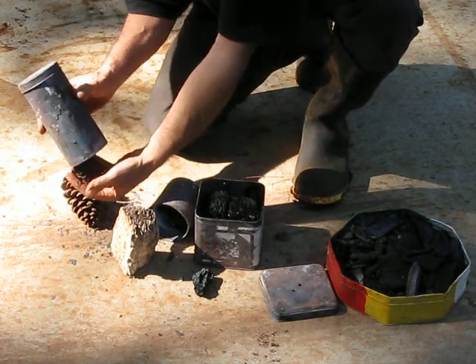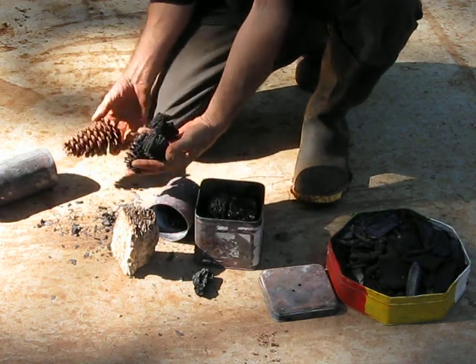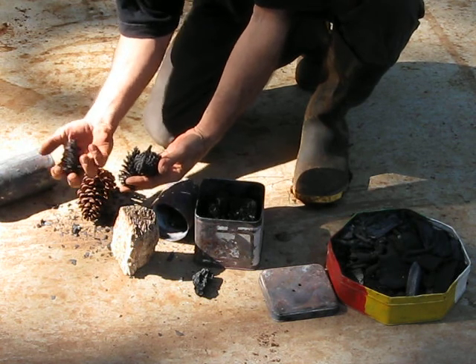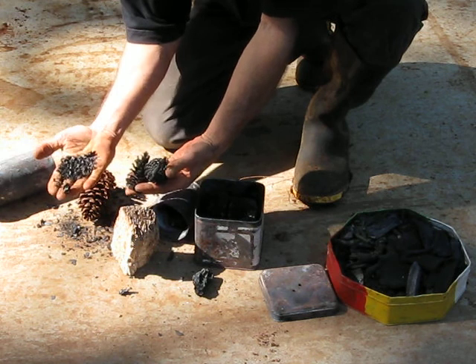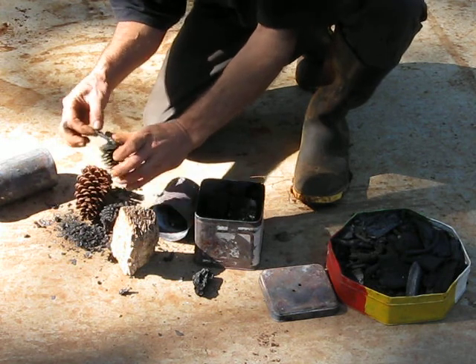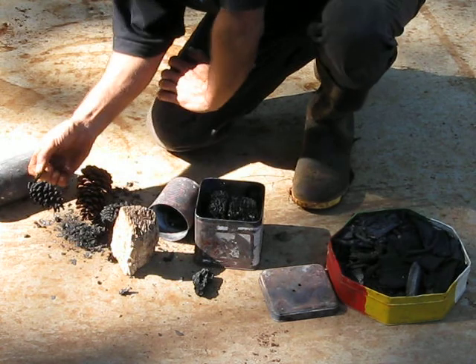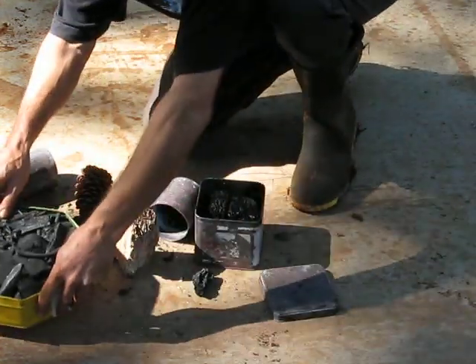I put a couple of pine cones in there — smaller ones — and now they've turned to carbon, and they're quite fragile. They're lovely things for kids to play with. Kids get quite interested in all this, because what comes out is an exact replica in the charred lignin that used to be in the wood.